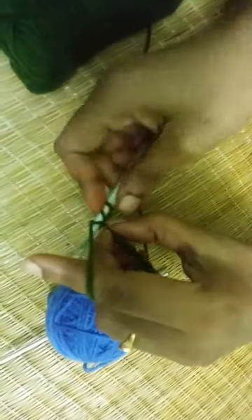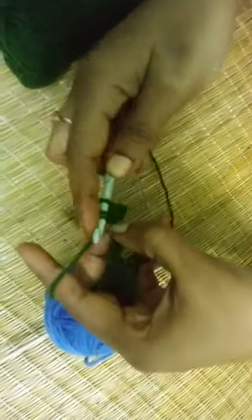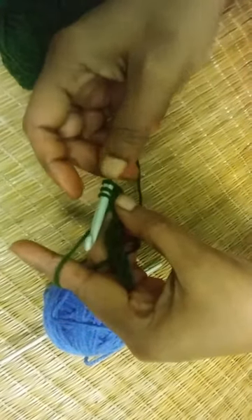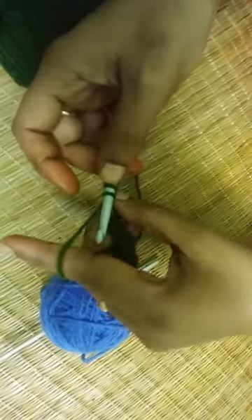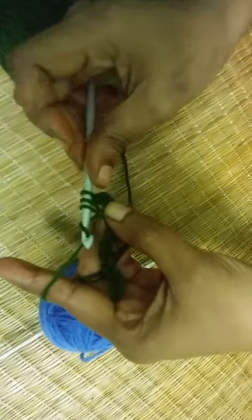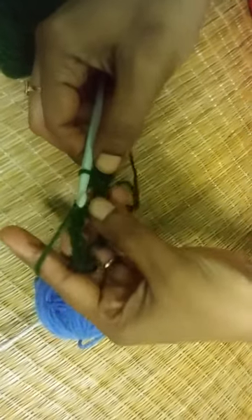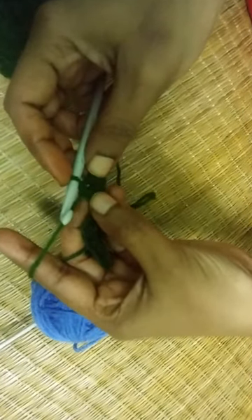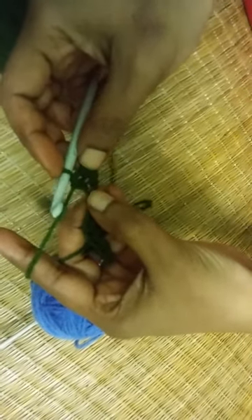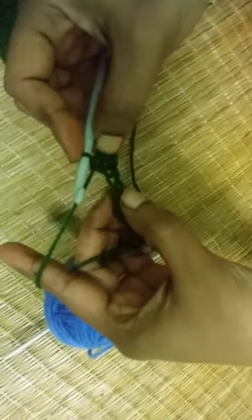Yarn over. Insert your hook into the chain. Yarn over. Pull through. Now you have three loops on your hook. Yarn over and pull through all three loops. This is how you will make half double crochet. Let's do it a few more times.